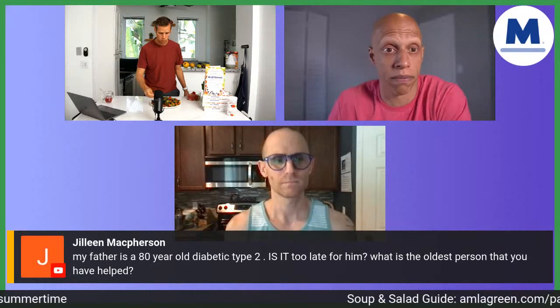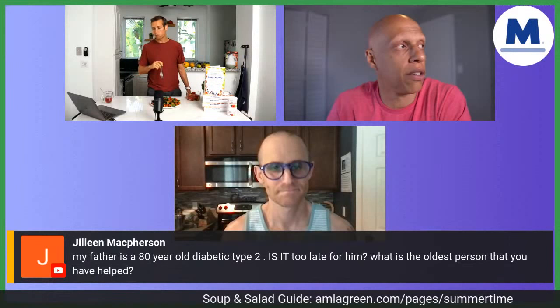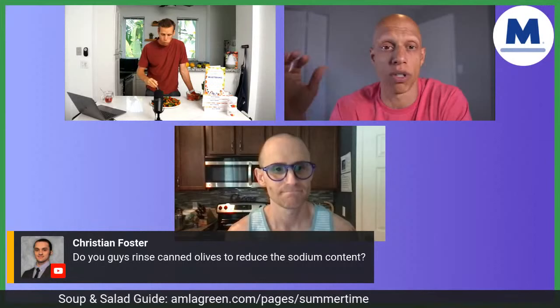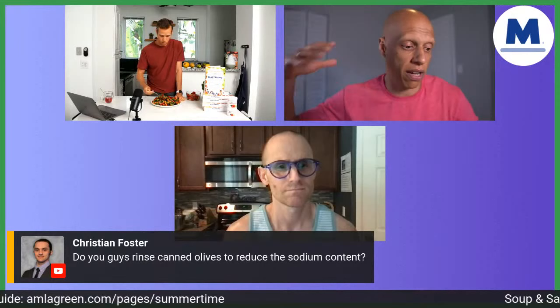Jillian says her father is 80 years old with type two diabetes — is it too late for him? The oldest person we have helped was 87 years old, and it's never too late. There is never a moment in life where it doesn't pay off to become healthier — period, end of story. We have literally taken people in their eighties and helped them transition to a plant-based diet. As a result, they've got more energy, more resilience, fewer colds and flus, less respiratory infections, a larger zest for life, increased quality of life, and improved blood glucose, cholesterol, and blood pressure. It's never too late.